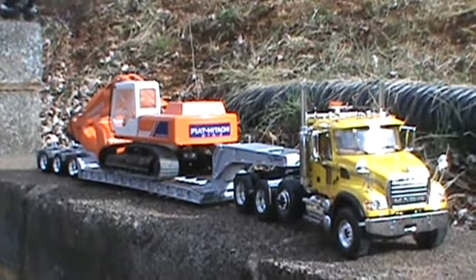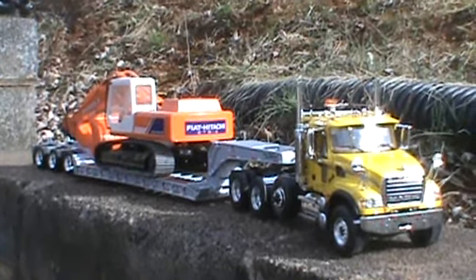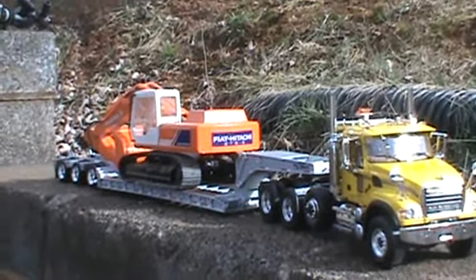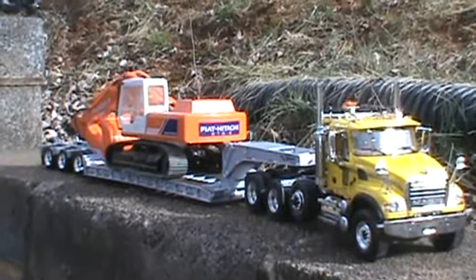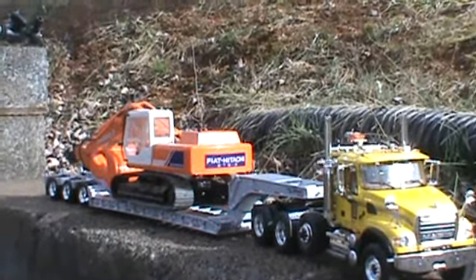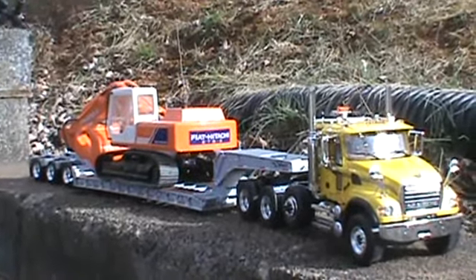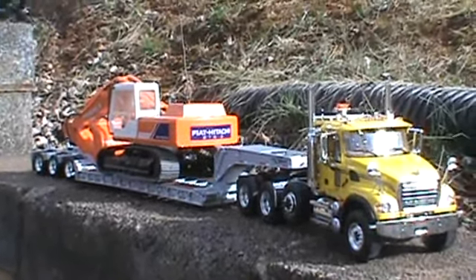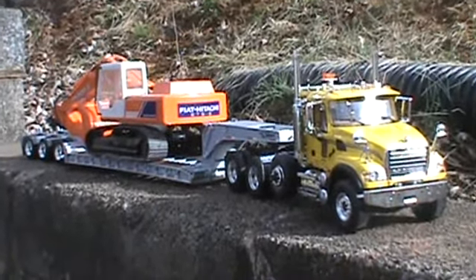Doing a review of my newest model, the Mack Granite heavy-duty tractor with the low boy Talbert trailer. It's 1:34 scale, made by FurScale. On the trailer I've got the Fiat FH 200 excavator. The truck itself is about two feet long, maybe a little bit longer — actually longer than my 1:25 scale Mack B model low boy trailer.